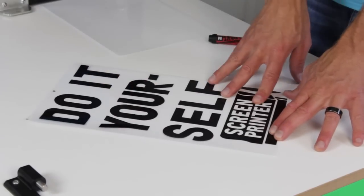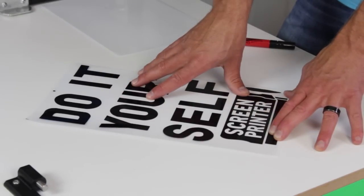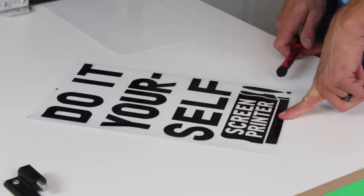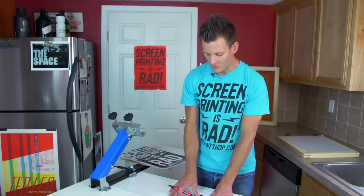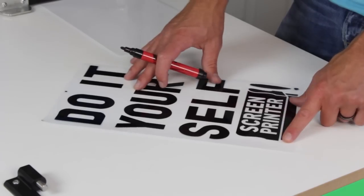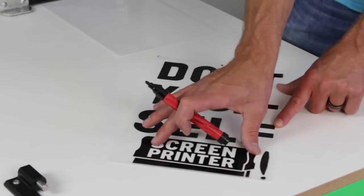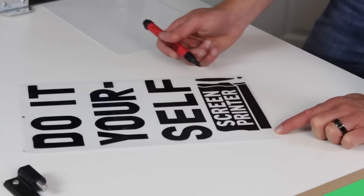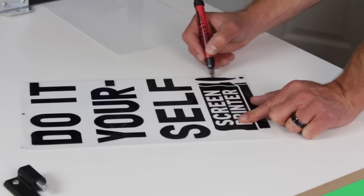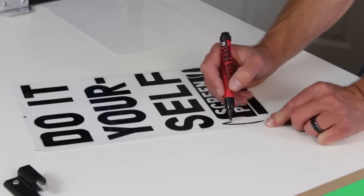Because this is a film positive, you want to design a black image or black text on a white background, then print it using those photo settings. Any black image or artwork will do. We got this squeegee art directly from the DIY Print Shop site, where there's a bunch of free DIY art. The art we're doing is simple text and simple clip art — all solid. You don't want to start out using gradients. Always start DIY screen printing using solid images. You can get into gradient printing with half tones as you advance.